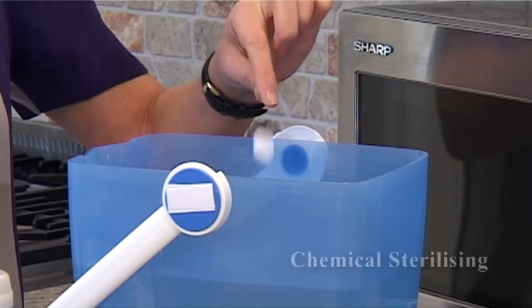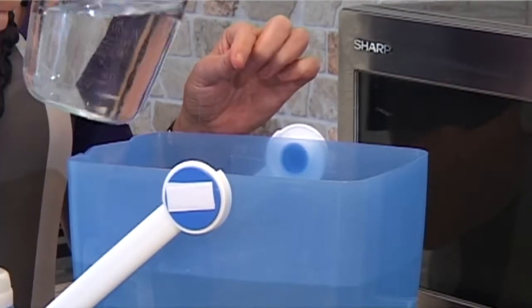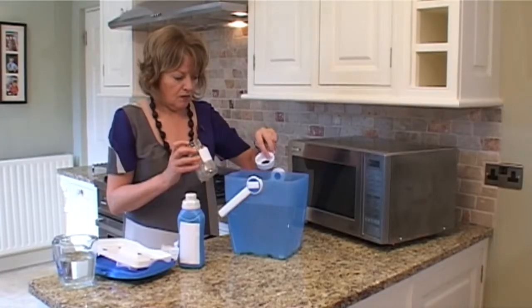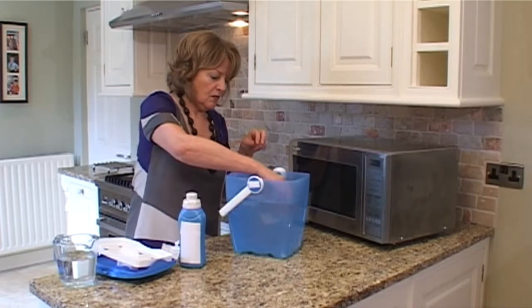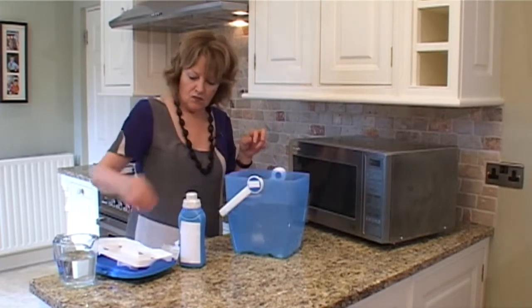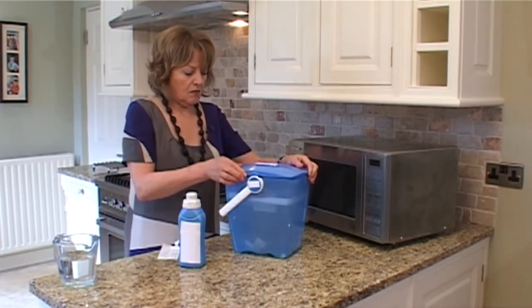For chemical sterilising, make up the chemical solution using tablets or liquid following the manufacturer's instructions. All equipment must be completely submerged, making sure no air is trapped in the bottles or teats. Sterilising takes 30 minutes and equipment will remain sterilised for 24 hours.